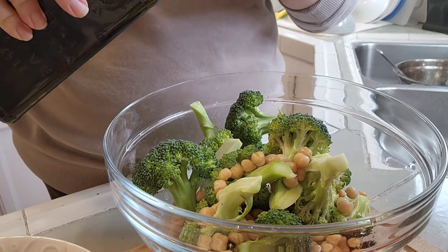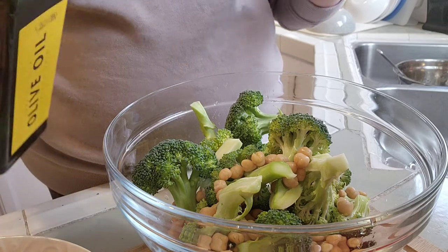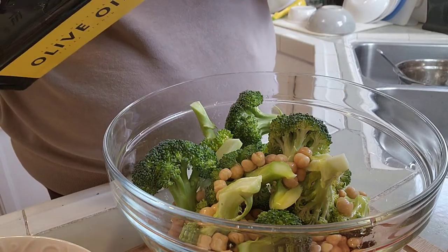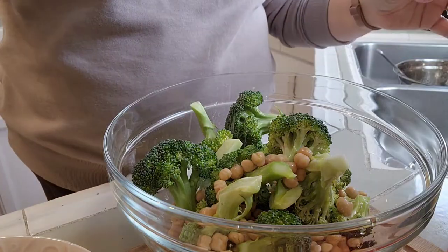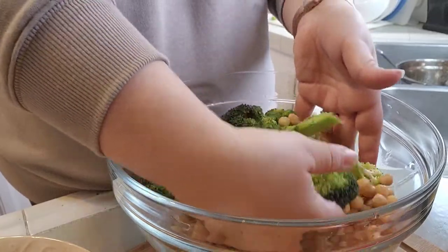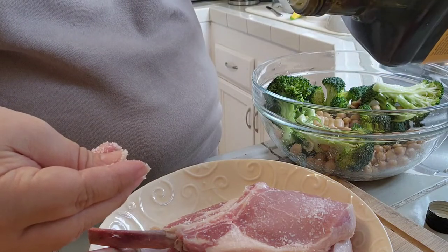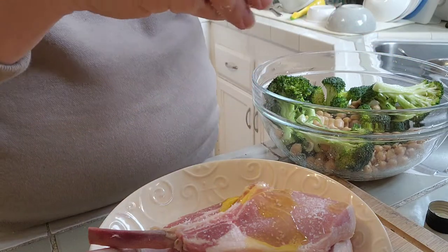My oven is ready — I'm just going to let that continue to get screaming hot. To my broccoli and beans I'm adding some olive oil and some salt, and this is just going to get tossed and it'll be ready. And also to my pork chop, I'm going to go ahead and coat it with some olive oil and salt.